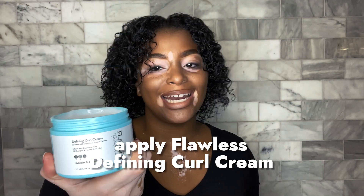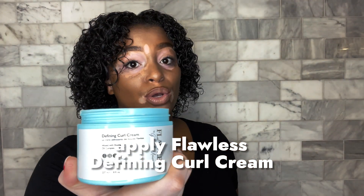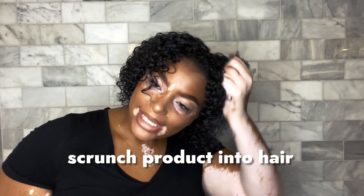So we're going to go in with Gabrielle Union's line — this is the Flawless by Gabrielle Union, the Defining Curl Cream. I'm going to use this product to just scrunch throughout my entire head.